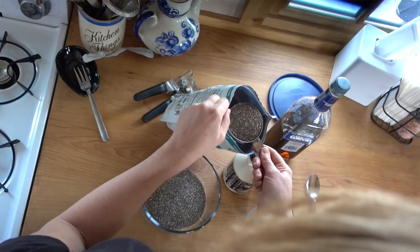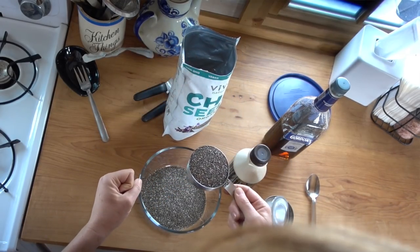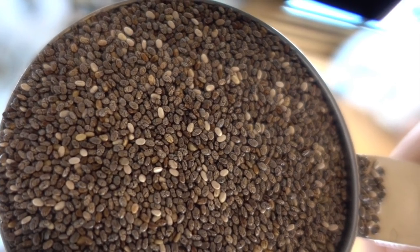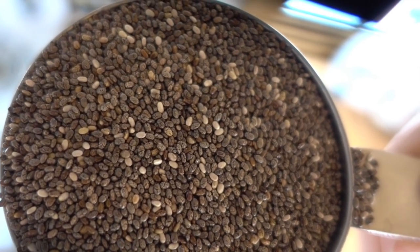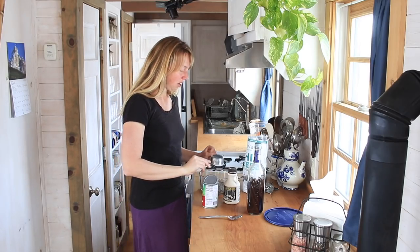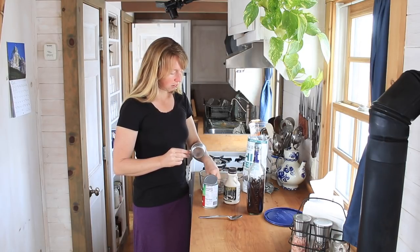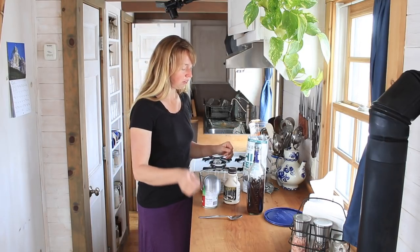Chia seeds are an amazing little seed. They look, I think, kind of like dinosaur eggs if you look at them up close. And when they're dry, they're just a silky little seed that doesn't look like much. Kind of looks like little gray grains of sand.